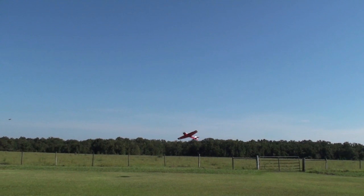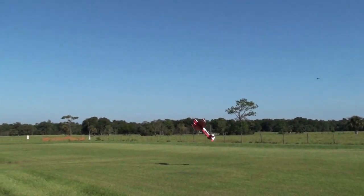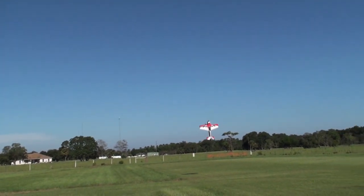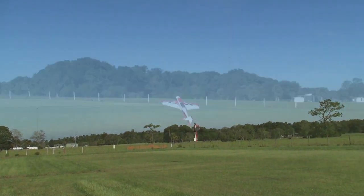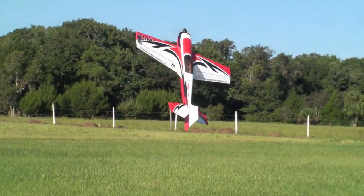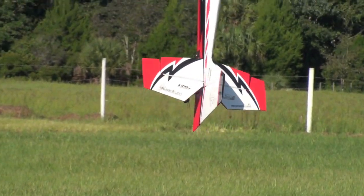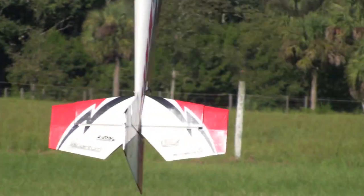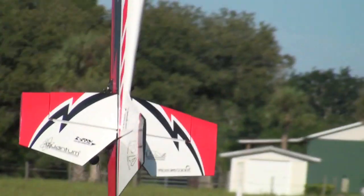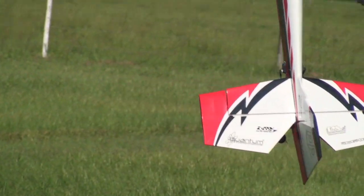Here we're going to do a Harrier — throttle management is absolutely everything. Then we're going to slowly pull it up until it starts to hover. We're going to stand it up in a hover and zoom in onto the tail section. This isn't done very often — we're going to try and show you just how little input is being made. You can see it's windy and the plane is being thrown around quite heavily, but I'm still not doing that much.